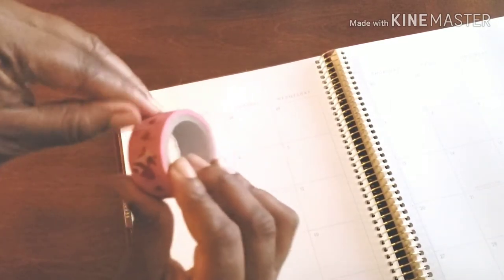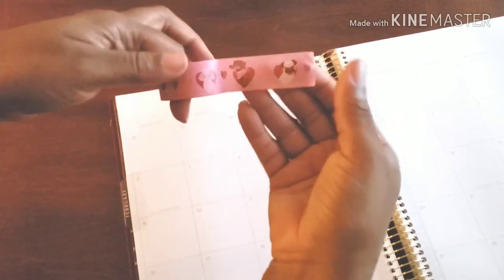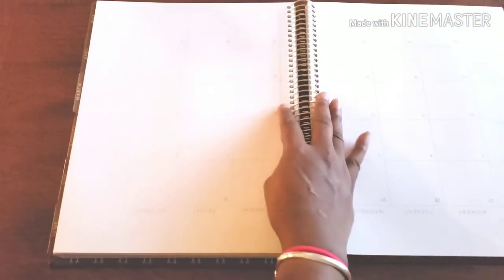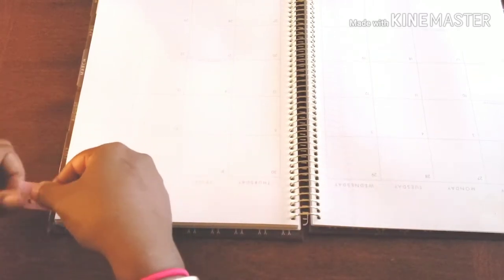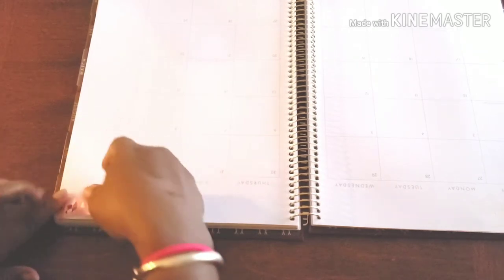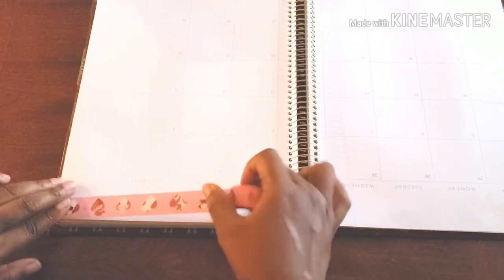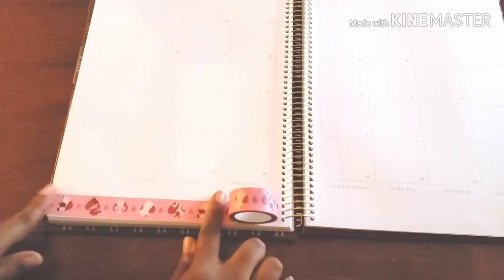What I like to do is just press it down to make sure that it's not getting in the way. Now, our washi is brand new and it is going a specific way. So what I'm going to do to make it easier on myself is just flip the whole book around, so as not to worry about bubbles and all that wonderful stuff. What I will do is be brave and stick it in the corner, and then slowly but surely bring it down, little by little.